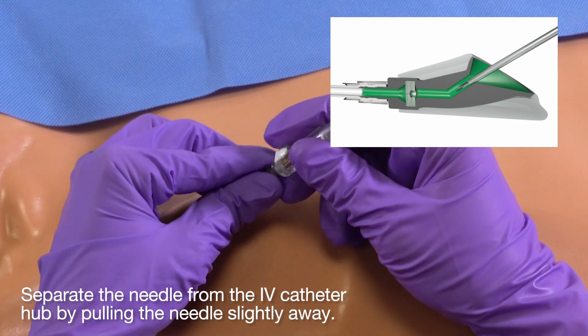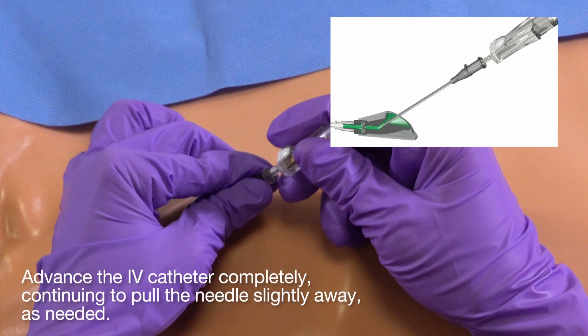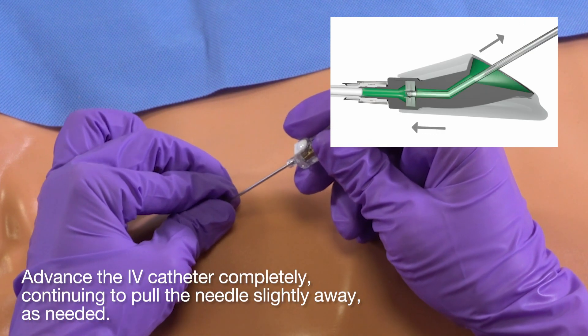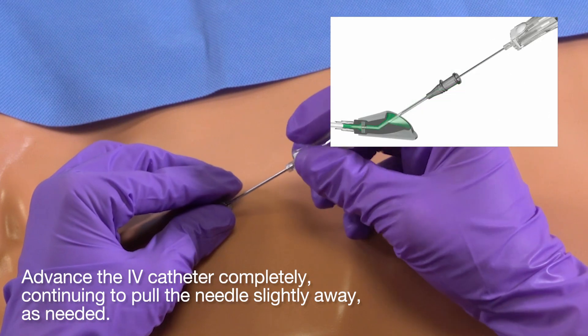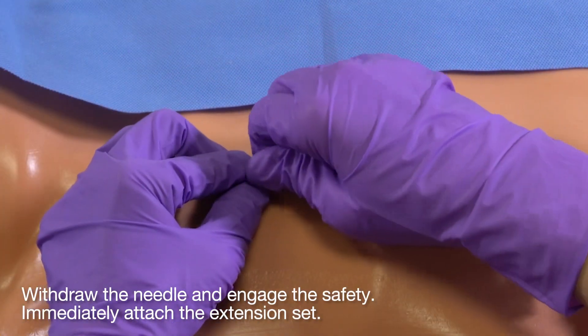Separate the needle from the IV catheter hub by pulling the needle slightly away. Advance the IV catheter completely, continuing to pull the needle slightly away as needed. Withdraw the needle and engage the safety. Immediately attach the extension set.